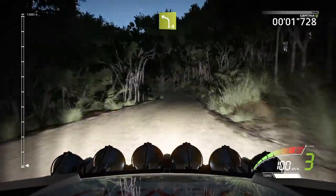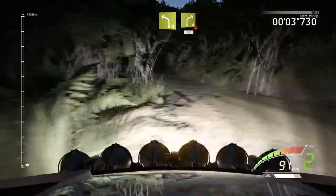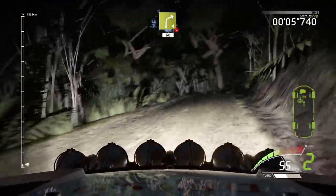Right 5, short, into left 4, and caution, right 4, open, off camber, long.